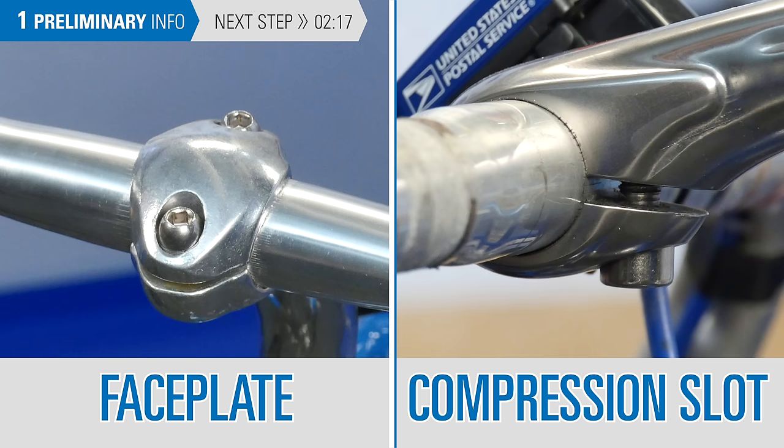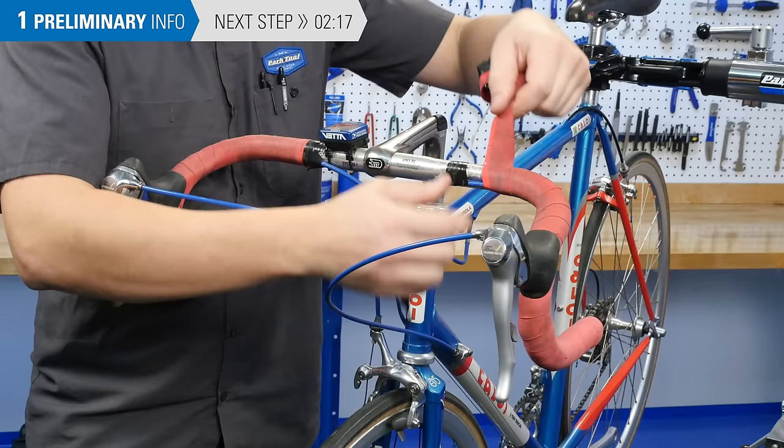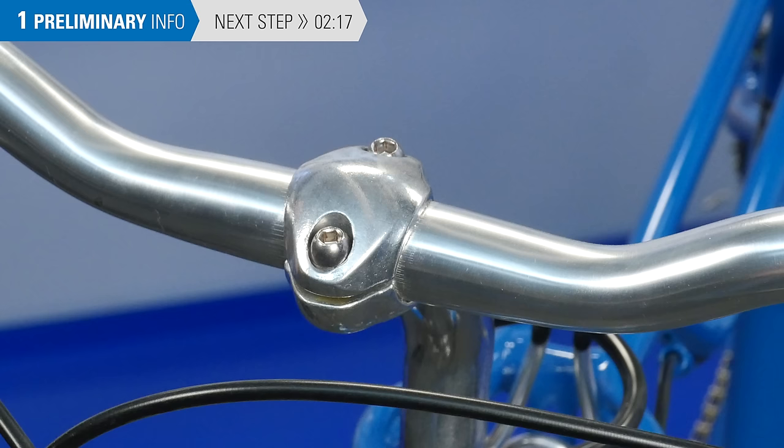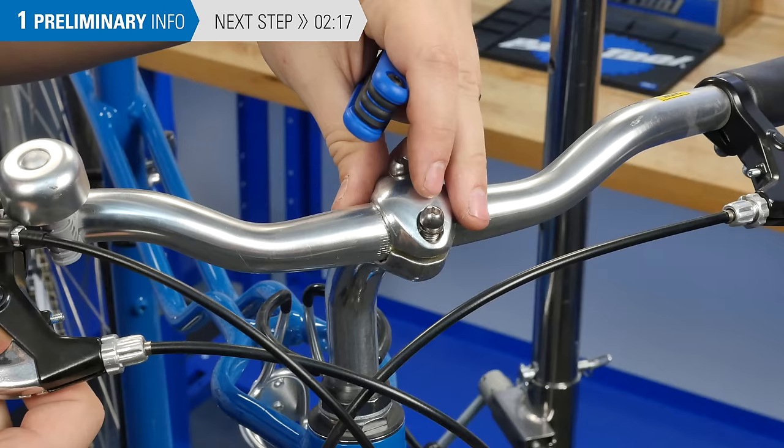On the other end of the stem, you will find the bar clamp. Many quill stems have a compression slot system to hold the bars. With this system, you will need to remove the controls from at least one side of the bar so that you can slide that side of the bar through the stem. Some other quill stems have a removable faceplate that will allow you to remove the bars without removing the controls from the bars.